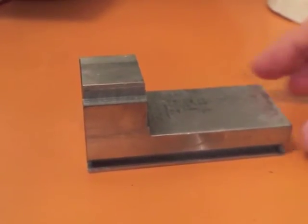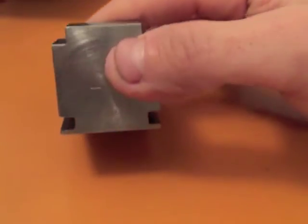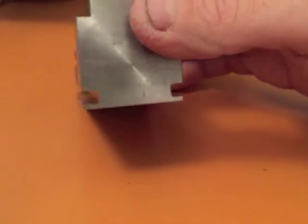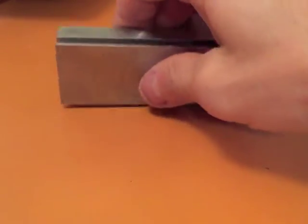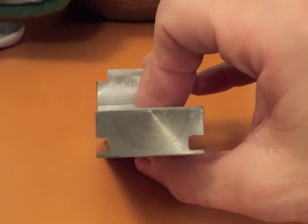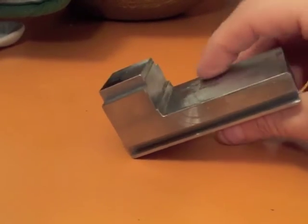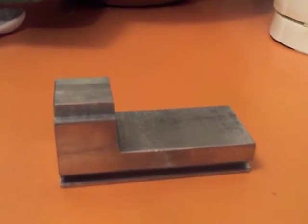This project took several hours and I wouldn't necessarily recommend that you use your lathe in this way. Cutting interrupted cuts like this causes a lot of impact on the lathe and is quite hard on equipment. Using a milling attachment and an end mill would greatly reduce the wear and tear on the lathe.